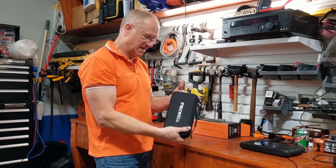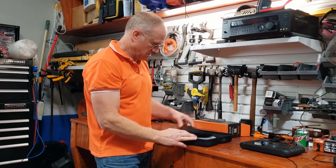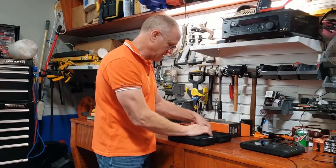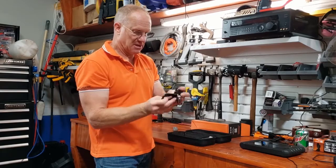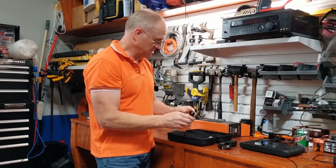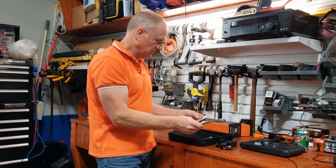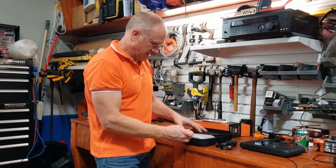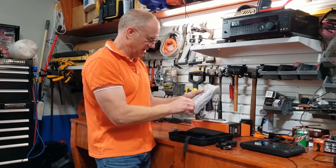You have a really nice hard case, kind of like a camera bag. I like the packaging. You have a pocket here for some cables and such, and another zippered pocket here. Inside that, you've got an OBD2 connector to connect the i50 to the car, a USB-C probably for charging, a quick start guide, and a warranty card. When you take it out of the packaging, you have a little strap to pull it up.